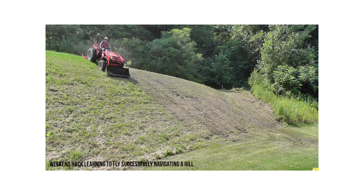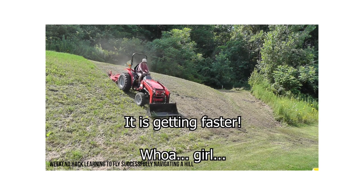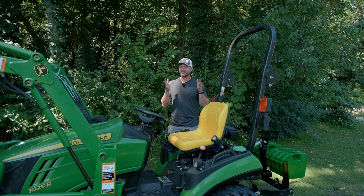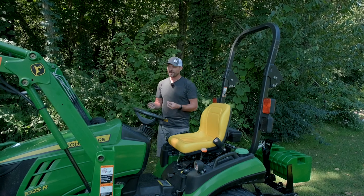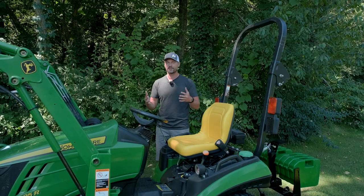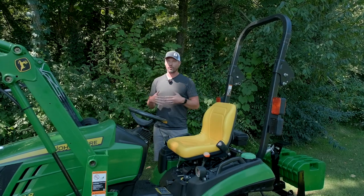If you get into a situation like that, putting your tractor into four-wheel drive is going to make a difference, because then your front two wheels are tied into the drive system just like the rears. Keep your loader as low as you possibly can, so at the first hint of getting out of control, you can lower your bucket down to help skid you to a stop. Engage that four-wheel drive system. Maybe you need to back down your hill instead of going forward. Don't go sideways on a hill. If you don't slow down and think about it ahead of time, it could be too late.